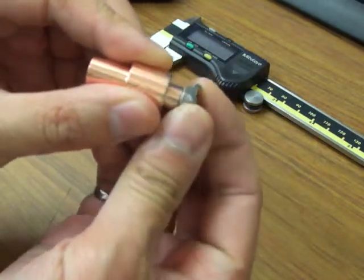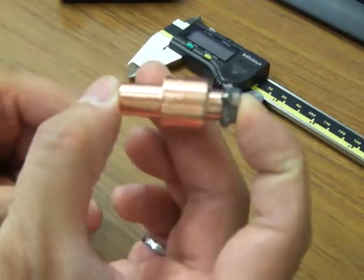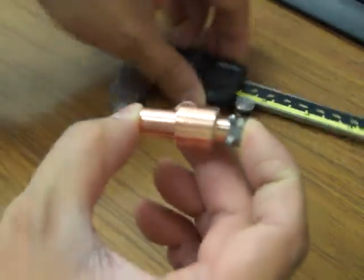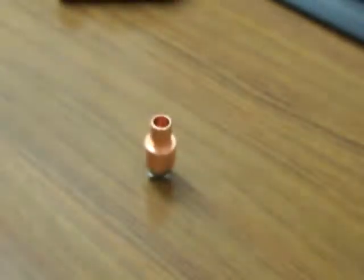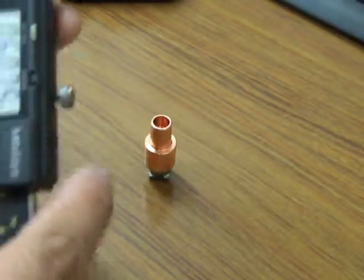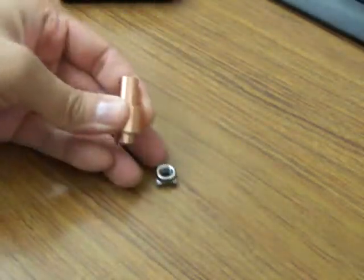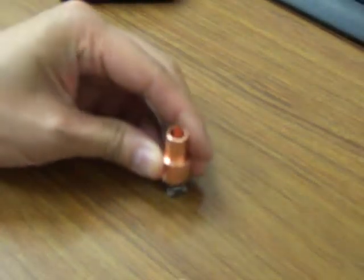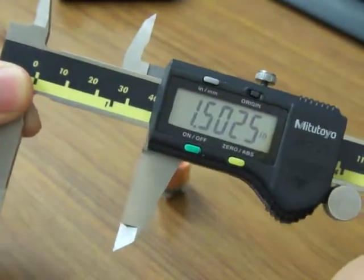So again, when it's right side up and if the nut is upside down, it actually fits inside like that. If you take a quick measurement and take a look at it — I'm going to call it zeroed out. The nut is right side up on the ground, and this measurement now is about 1.50.